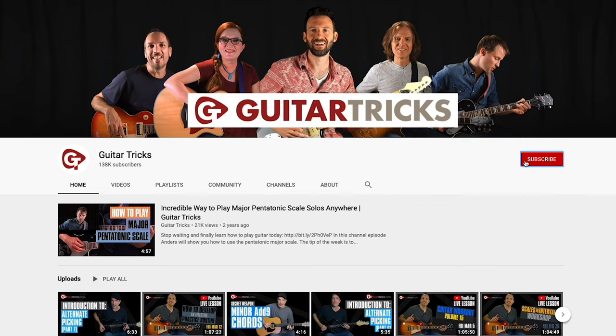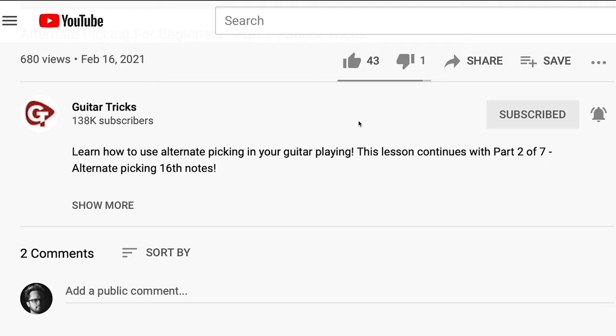Before we get started, make sure to subscribe to the channel and ring that notification bell, and while you're at it hit that like button — it would really help out. Now back to the lesson.